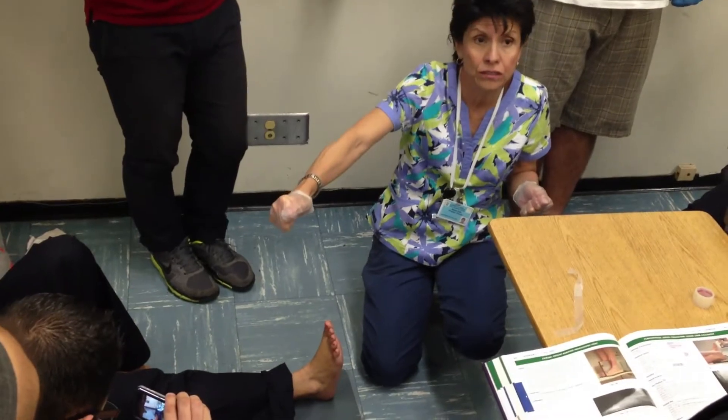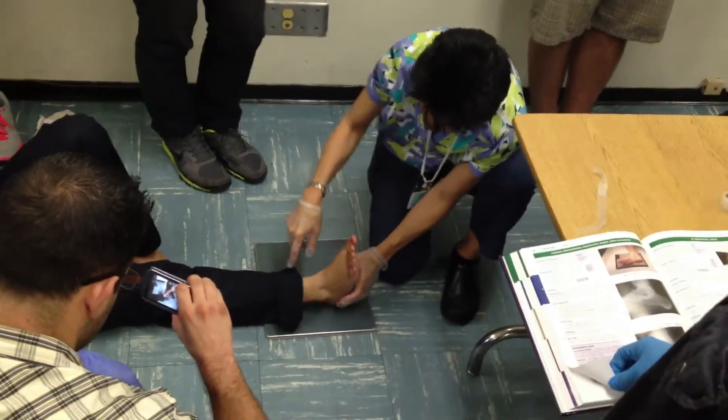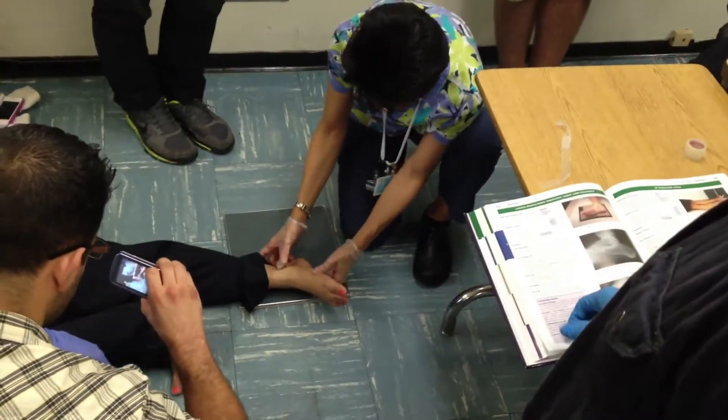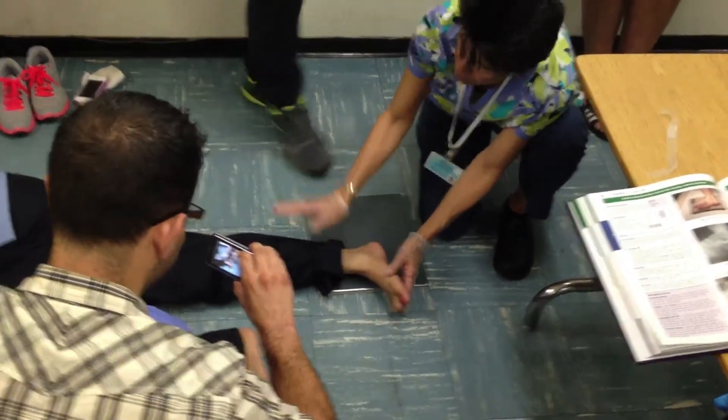That heel better be stretched. Lift up. Turn over on your side — you're going to do another lateral foot.